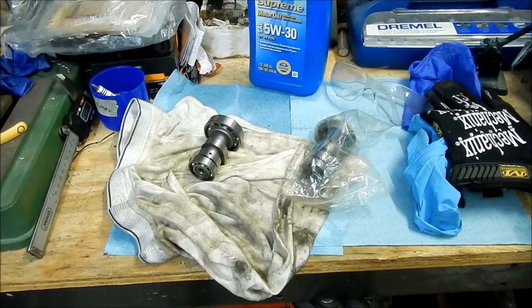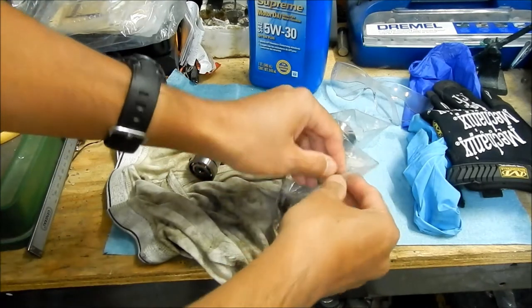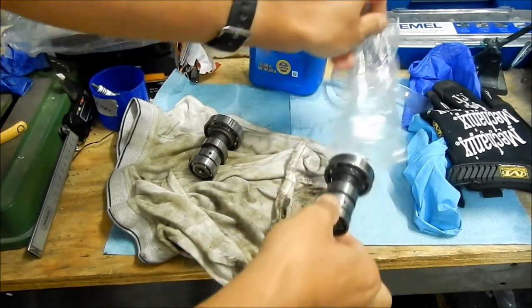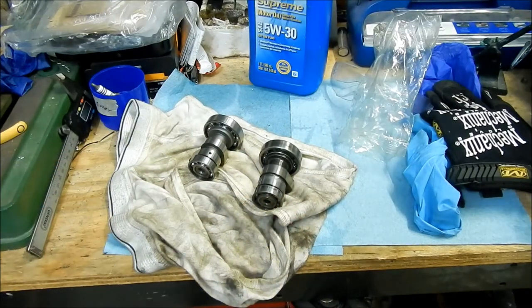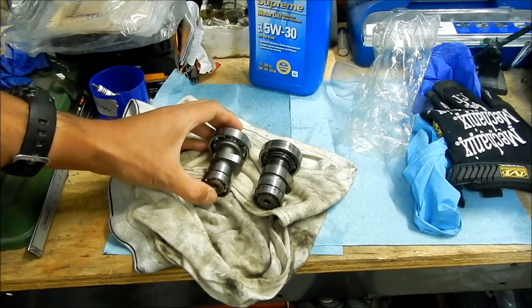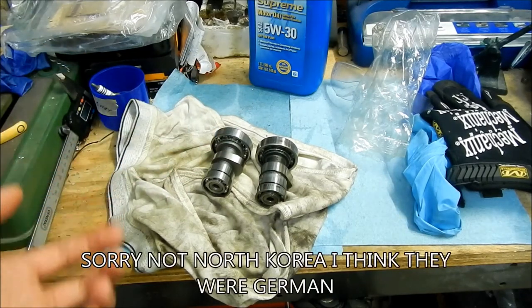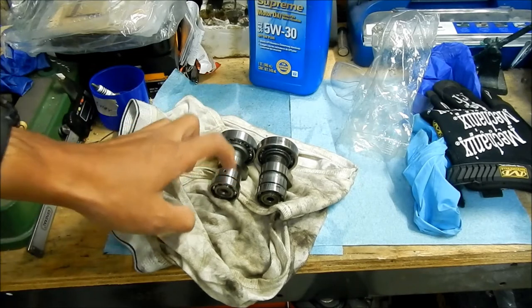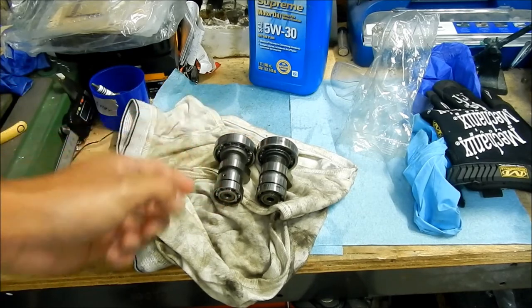Here I'm getting ready to install this cam in the bike today. Before I do that, I wanted to compare it with the stock camshaft. Right here in this bag I've got the stock camshaft for my KLX 140 — still in excellent shape. When I got this new camshaft, the bearings were separate. I got these bearings and I had to press them onto the shaft.